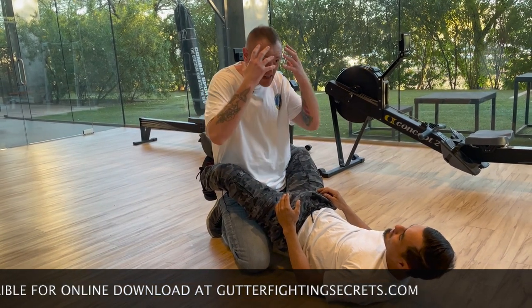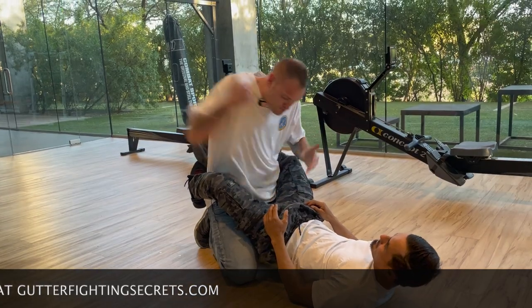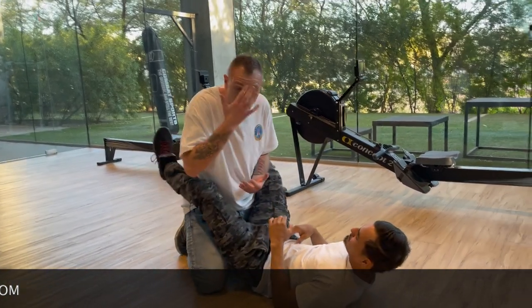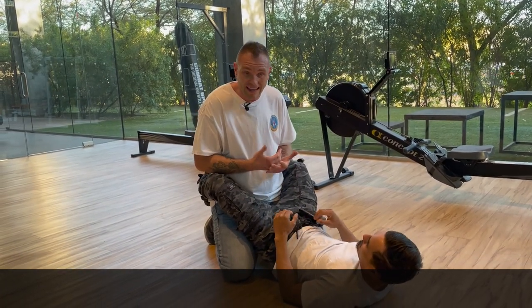Will it work every time? Maybe he's been grappling for 10 years and he's an insane black belt who's been grizzled and he'll hang on — but boom, and then boom, down into the throat, right? Just strike the hell out of him. Know where the various areas to strike are, and strike.